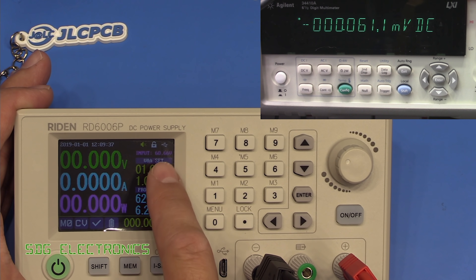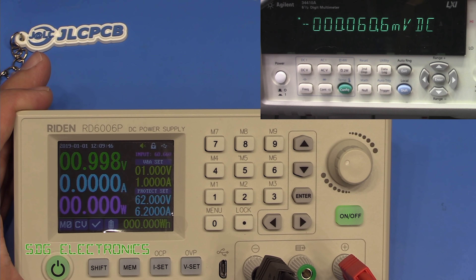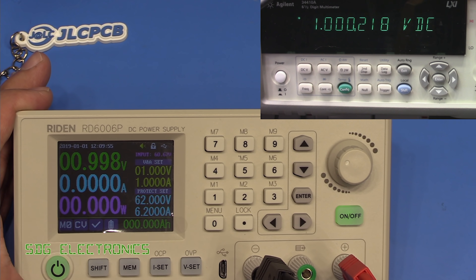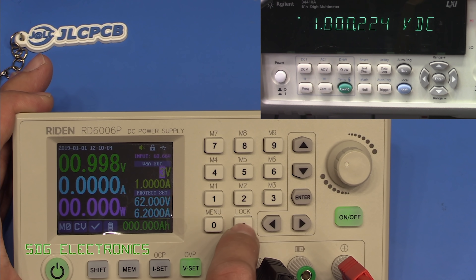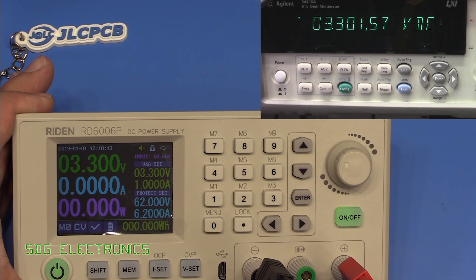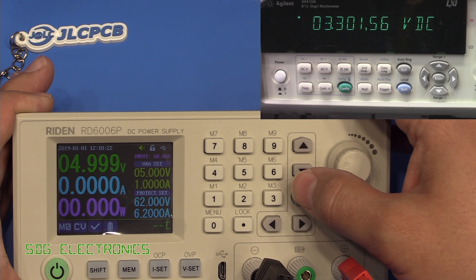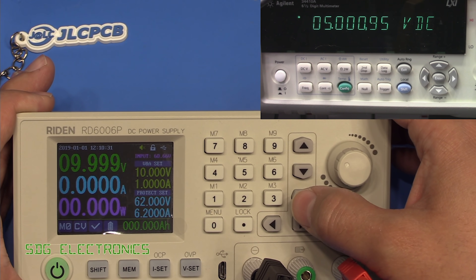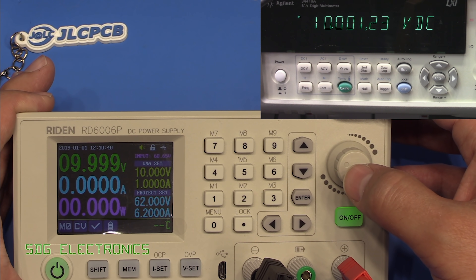We're connected to a power supply set to about 61 volts, currently set to 1 volt, 1 amp, with just the multimeter and no load. It's reading about 0.999 volts, and we're reading pretty much exactly 1 volt on the meter — certainly within specification. At 3.3 volts, just one digit out according to the multimeter. At 5 volts, just one digit under on the display, and 5 volts exactly on the meter. At 10 volts, just between 9.999 and 10 volts with a reading of 10.001 — again just one digit out at the end.